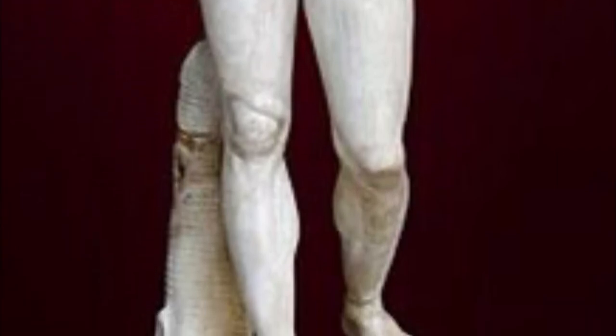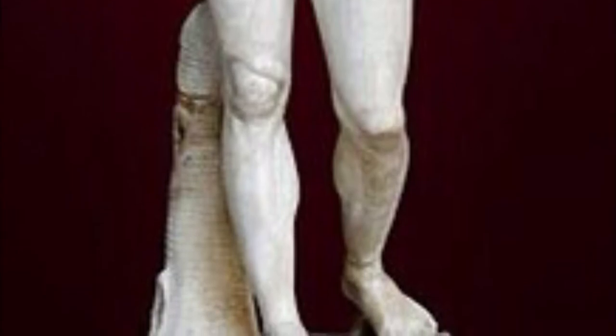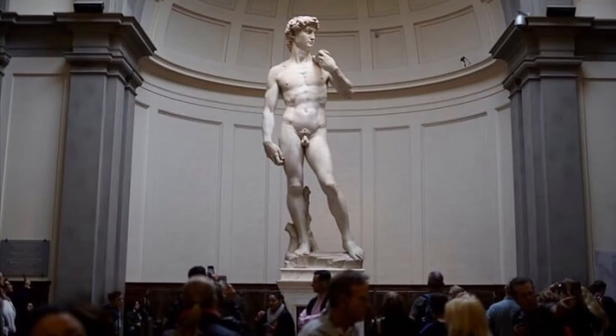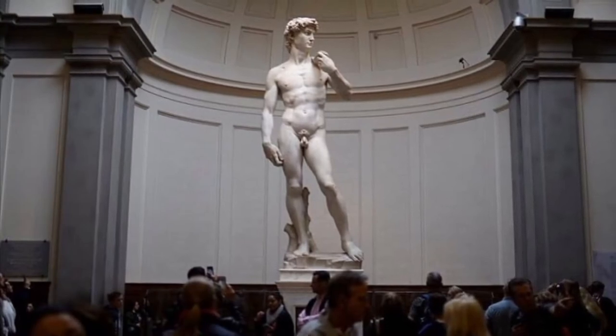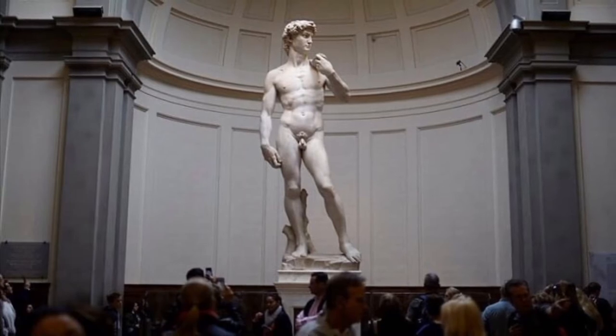That being said, I wanted to talk about a term from art history called contrapposto, which is an Italian word to describe a human figure with its weight on one foot. This pose is often associated with heroes such as the Statue of David, the idea being that the hero is so poised and confident that he has a relaxed posture.